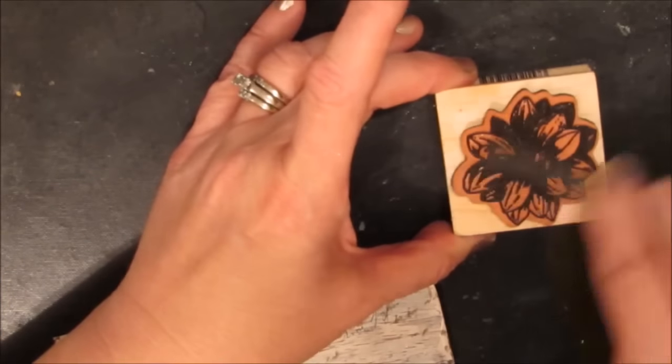It didn't work so I'm getting rid of it very quickly — too much water. But I'm really loving that look now; it looks like old wood. And now we have the script and I'm using a flower again with the brown inktense blocks.